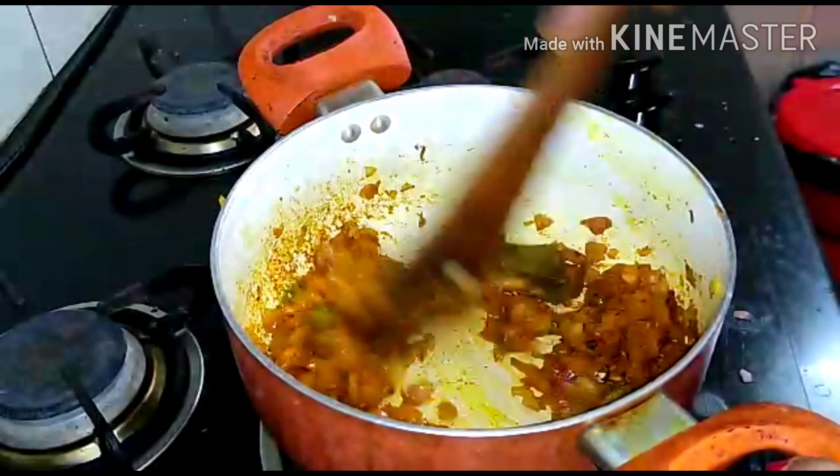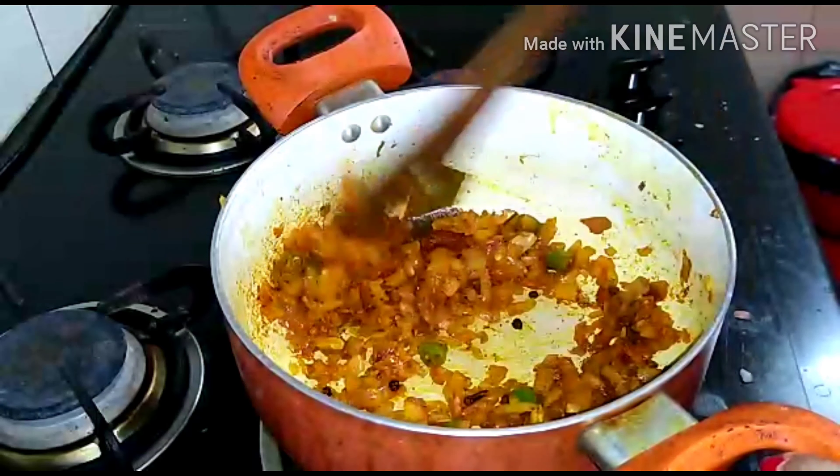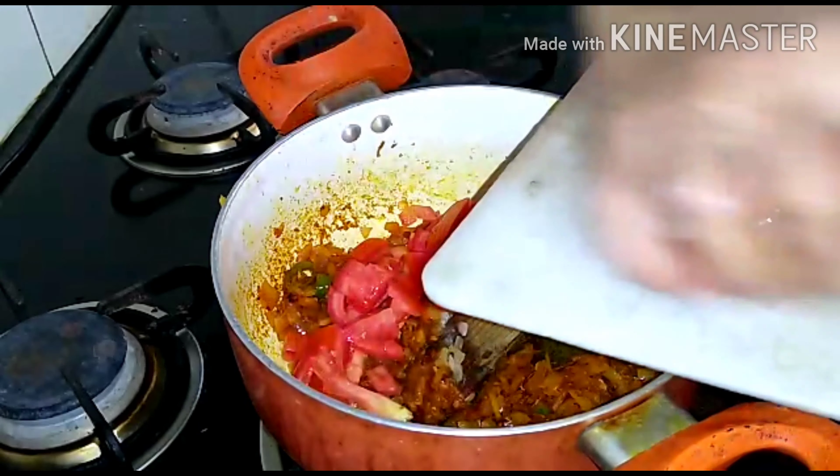Now we are going to prepare the tomatoes. We will cut the tomatoes. This is the first time we will cook the tomatoes — cut and then cook them.